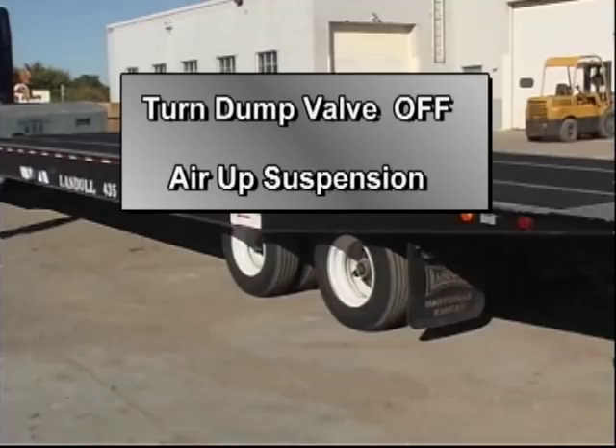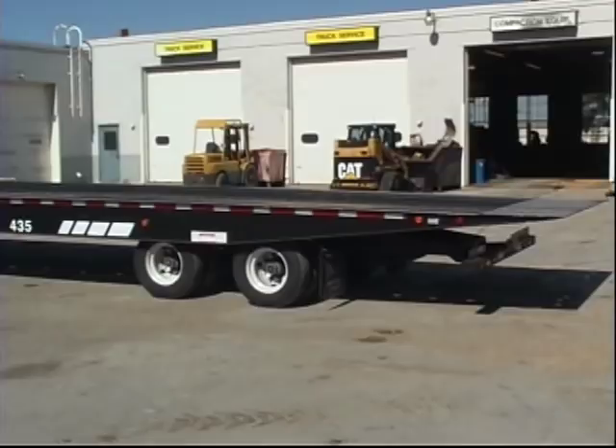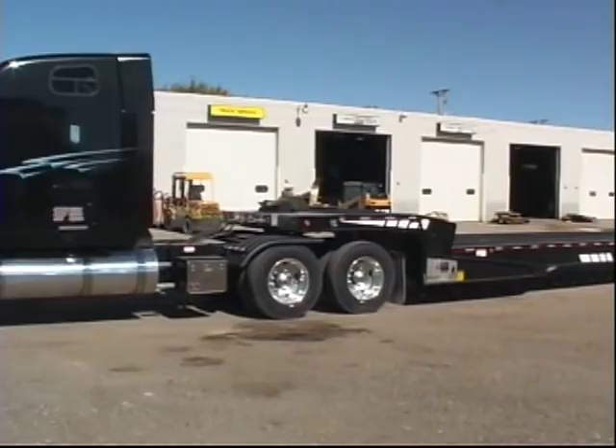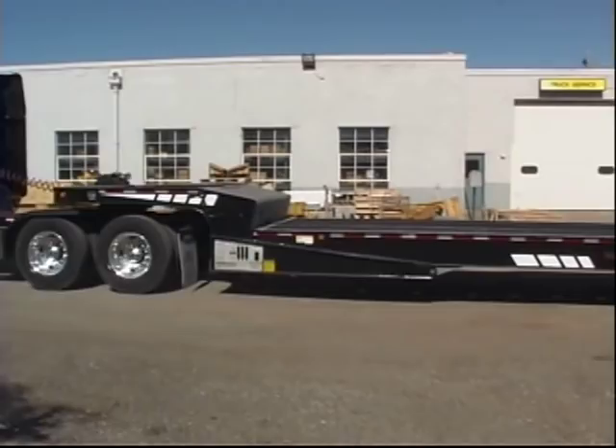If you dumped air from the trailer suspension to facilitate unloading, turn the dump valve off and air up the suspension before operating the trailer on streets or highways. When parking a trailer, make sure the undercarriage is not forward of transport position. To provide Department of Transportation approved underride protection, the undercarriage needs to be back as far as it will go with the undercarriage rollers fully seated in the roller pockets. Drivers, you are responsible for your safety and the safety of others when operating the trailer. As you go about your job, be aware of potential problems and do your best to avoid them. Always think safety.